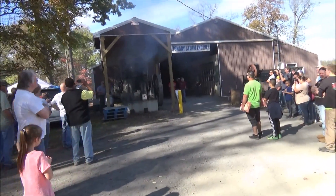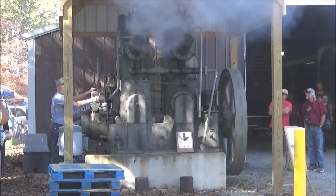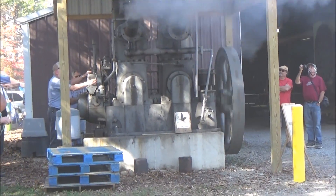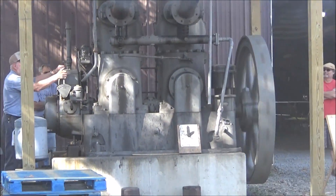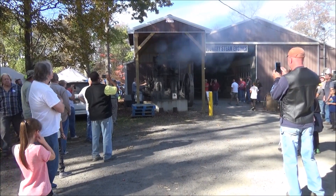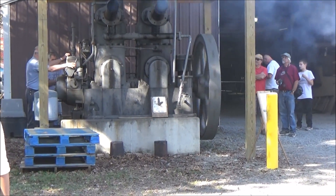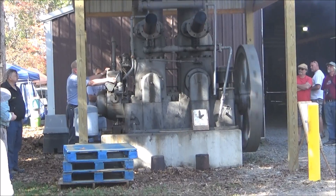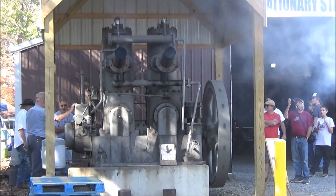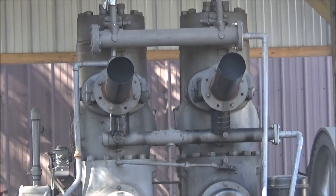They got the Fairbanks running — looks like he's just gonna shut it off. Wow, that sounds good. They don't have any cooling on it yet. Oh, never mind, there he goes — smoke ring. There you go.